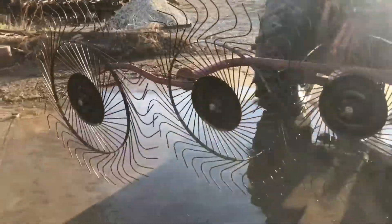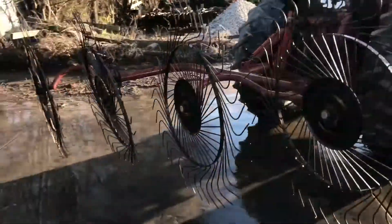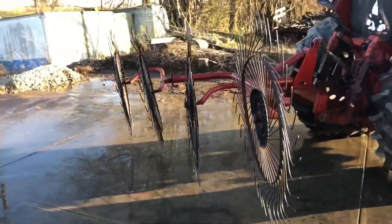It's a three-point hitch four-wheel hay rake, overall in pretty nice condition. This is going to be on our lot for sale.